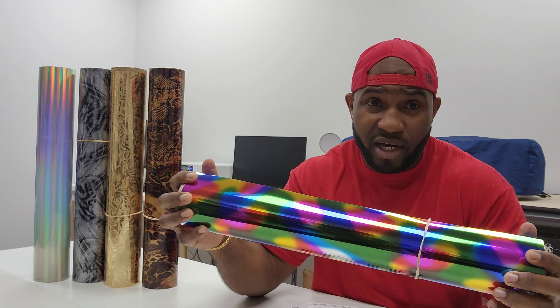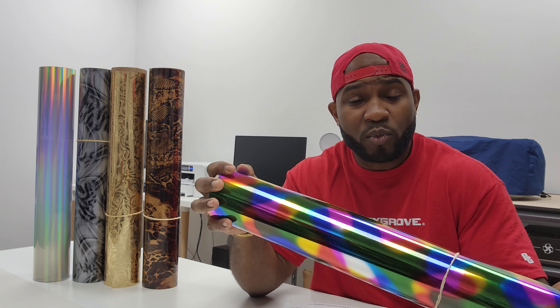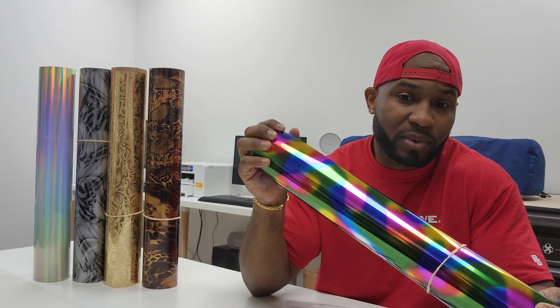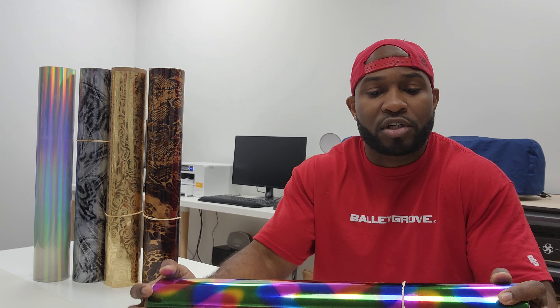Most people like convenience, and with this being a one-part process, not only that, the durability of it and the stretch of it is a whole lot better than foils. That's one reason why I like it as well.